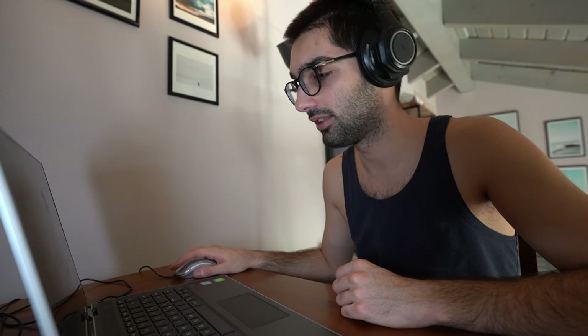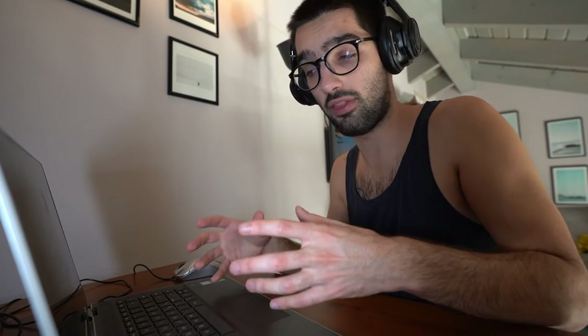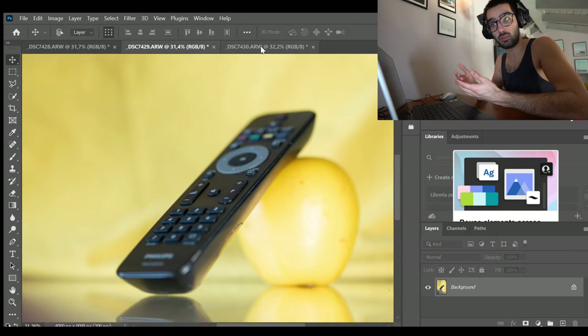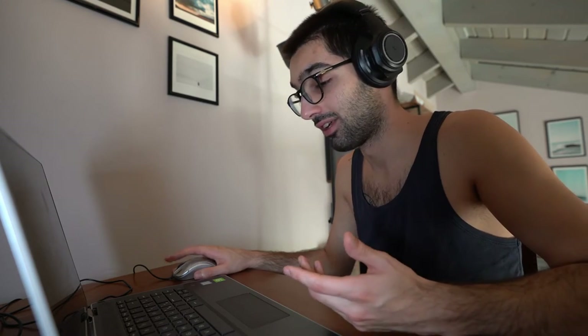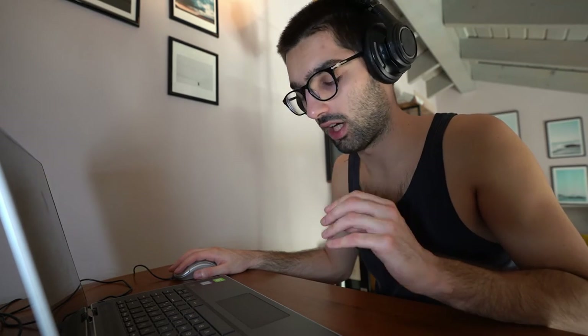Let's start editing these pictures — firing up Photoshop. Why start with Photoshop? Well, since this guy was trying to do some focus stacking, I will have to unite three differently focused pictures. Focus stacking basically means stacking three different pictures that have three different focal points in order to have the TV remote completely in focus. It would have been easier if he had documented himself a little bit, but let's work with what we have.